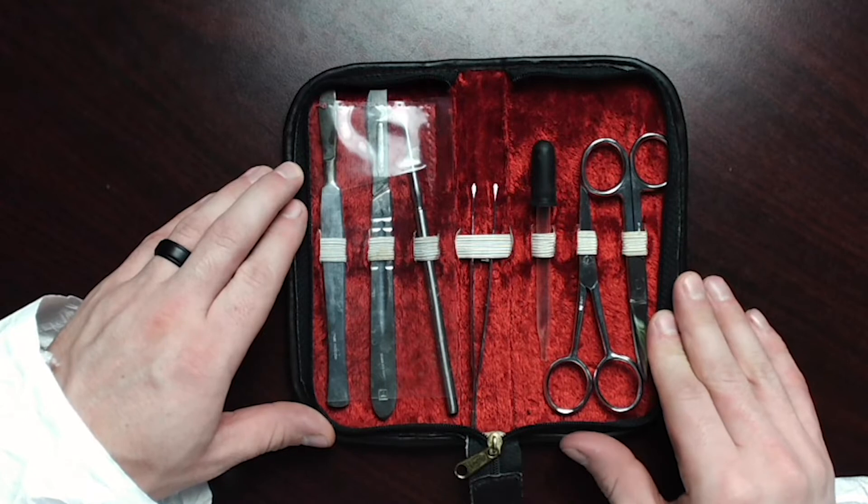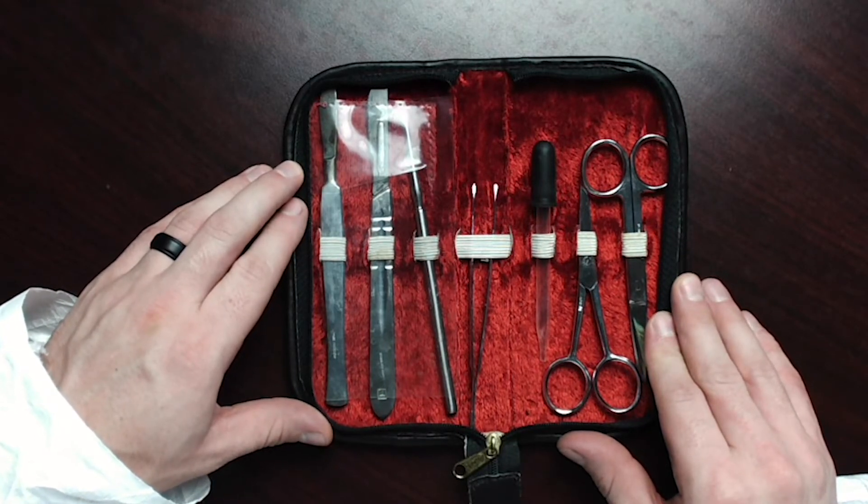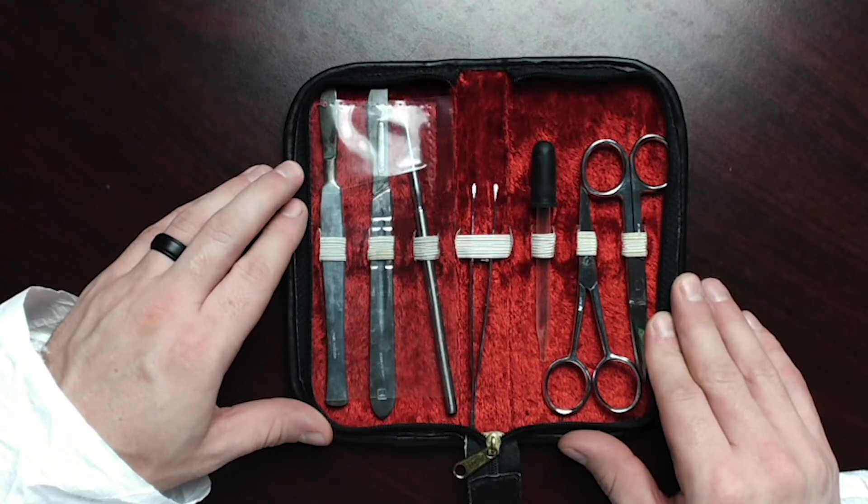In a typical dissection kit, you may find a fixed blade scalpel, a removable blade scalpel, a dissection probe, a pair of forceps, an eye dropper, and different types of scissors. Additionally, your instructor may have other tools that will be specific for your dissection.